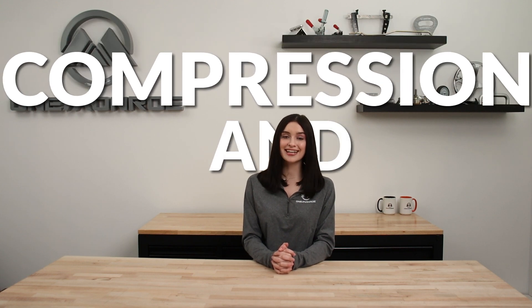In today's video, we're going to be focusing on two different types of wire springs: compression and extension.